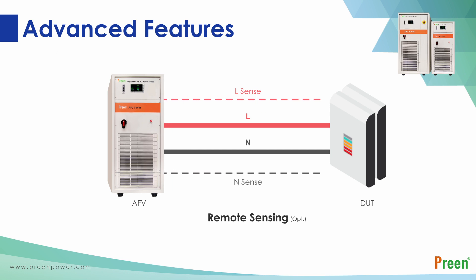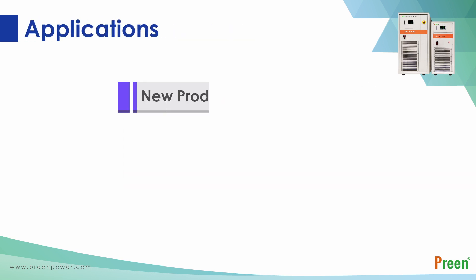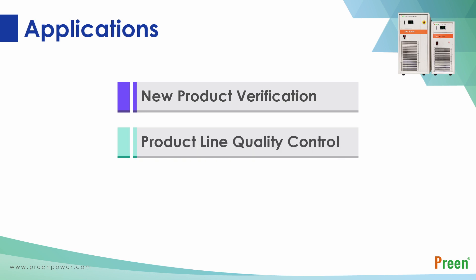In factories or laboratories, there is often a certain distance between the power supply and the loads. The remote sensing function compensates for the voltage drop caused by cable length, so users can avoid the inconvenience of adjusting the voltage. Users can choose optional functions based on their requirements to achieve advanced program settings.